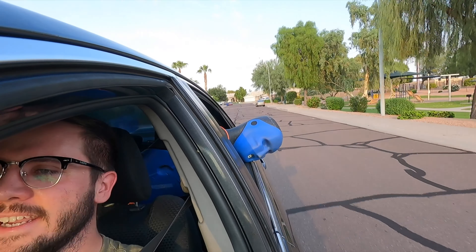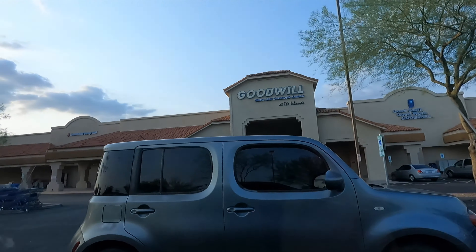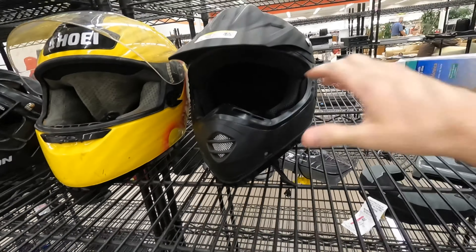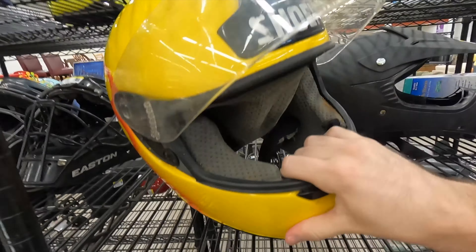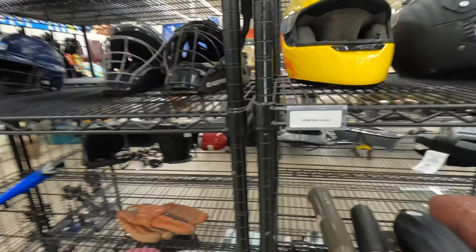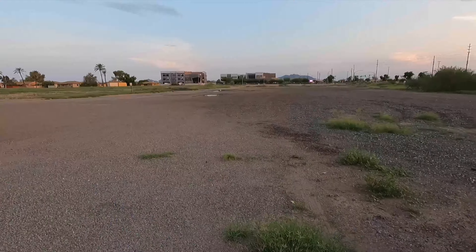Got the guy loaded up in the back — he doesn't know what he's in for. Goodwill, here we are. Goodwill's the spot. We can get a cool-looking helmet, but I think he's more of a flames guy. 60 bucks — yikes. This is more of a speed helmet. 5 bucks.